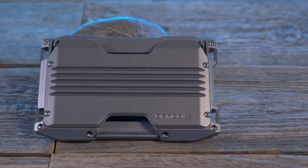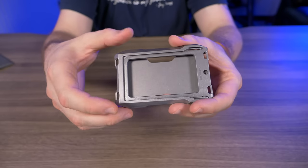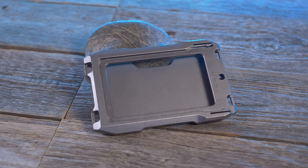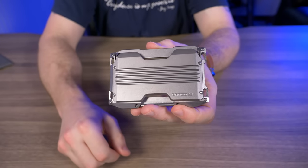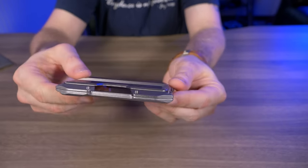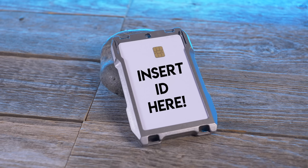The A10 is a brand new release from Dango — it's not just a reskin of an existing wallet. It comes in only one color: this gray anodized finish. The frame and back plate are made of 6061 anodized aluminum and it features two rail systems: a vertical rail system and a horizontal rail system on the other side.